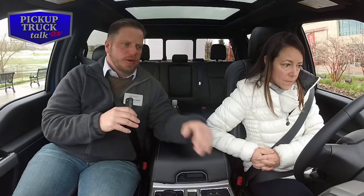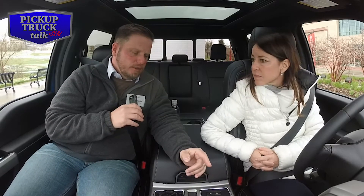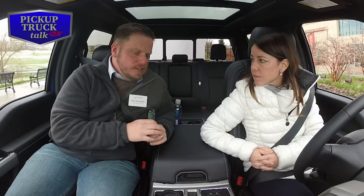We're already at 6.5 in trailer brake gain. What's interesting about trailer brakes is if you do a lot of research on them, there is no standard. It's personal feel, and that's only acquired through experience.